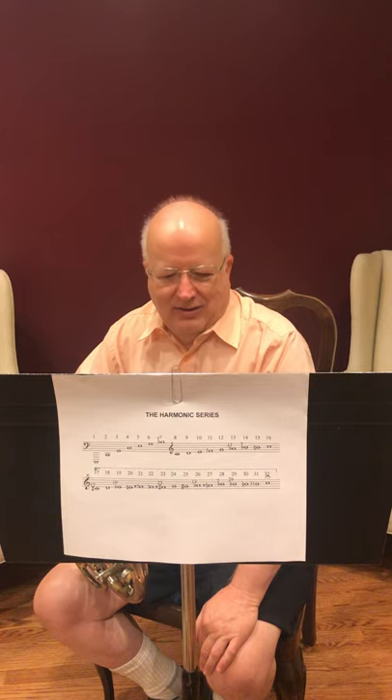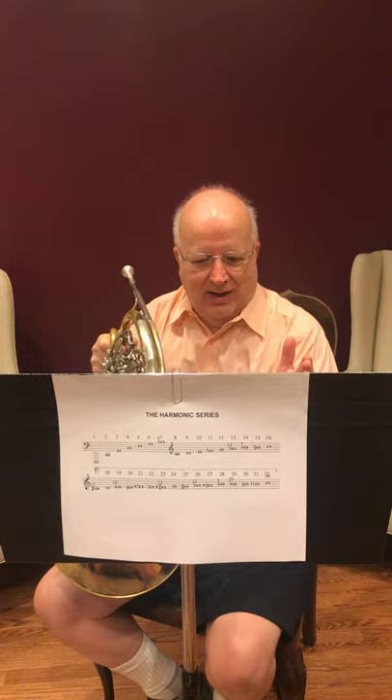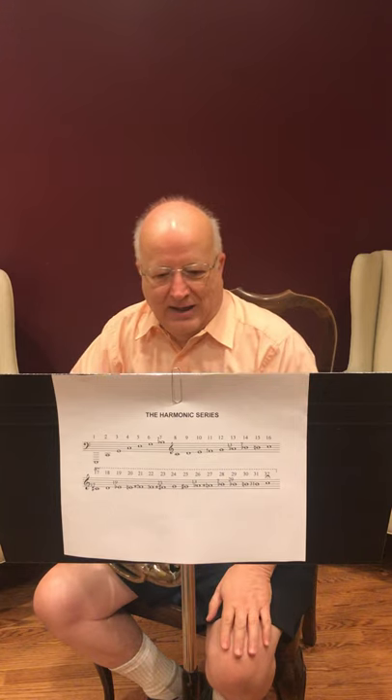And here we're going to get a bit technical. A pitch that you hear is actually composed of the main pitch, which is known as the fundamental, and a whole lot of other and considerably softer pitches. Think for a moment about the sound wave that is the main pitch. Let's say that sound wave is eight feet long. At the same time you're hearing the pitch from eight feet of wave, you're also hearing the pitch from half of that length, and the pitch of one-third of that length, and a fourth of that length, etc. Each of these additional pitches are overtones of the fundamental, and the fundamental plus its overtones are called harmonics.